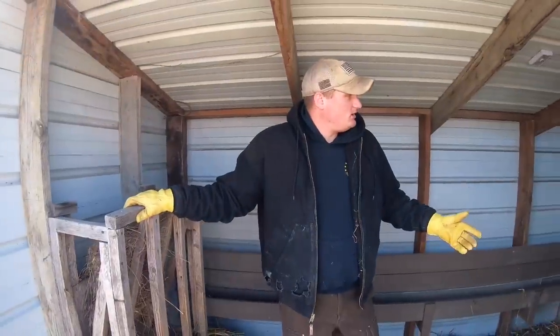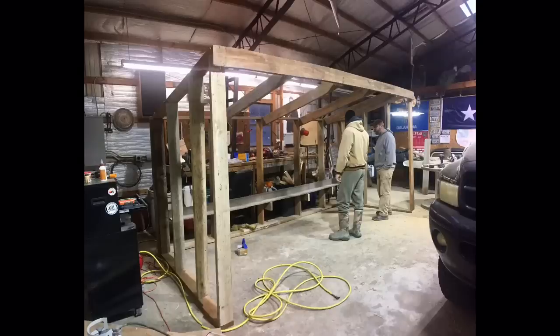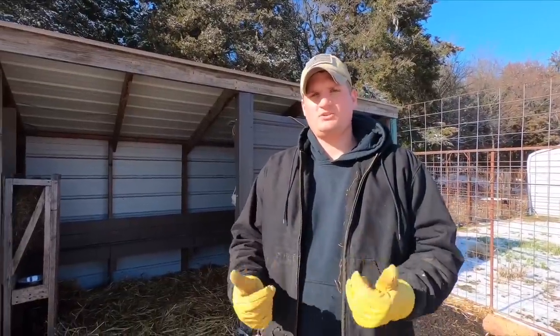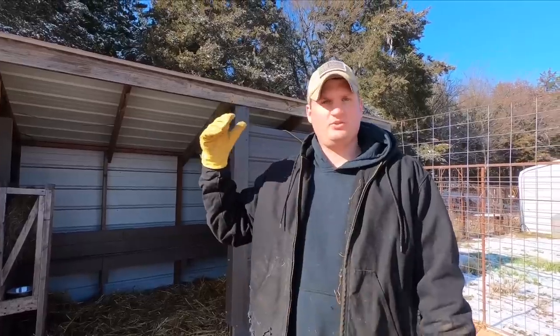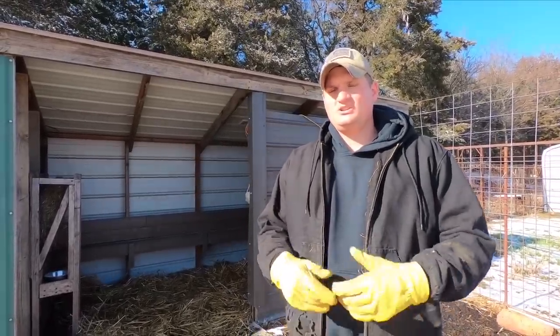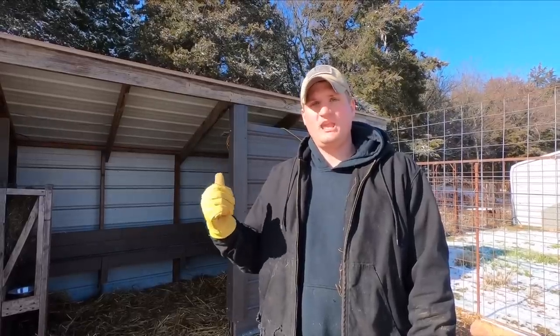This is more of a lean-to type setup. We mainly built it in the shop, brought it out in pieces, and put it back together out here — because this thing is pretty heavy. That's going to wrap up today's video. We just want to show you what our Kiko goat hut looks like. If you're thinking about building something, go a little deeper so the rain and wind don't come in as much. If you're taller, make it taller — I wish I had done that, it would have saved a lot of headaches. Make sure you've got a decent pitch on your roof so it sheds water well. And that trough — build your own trough, it works out really well.